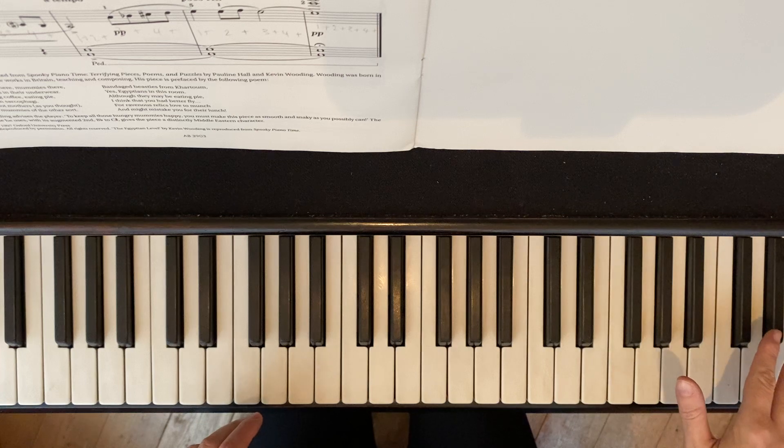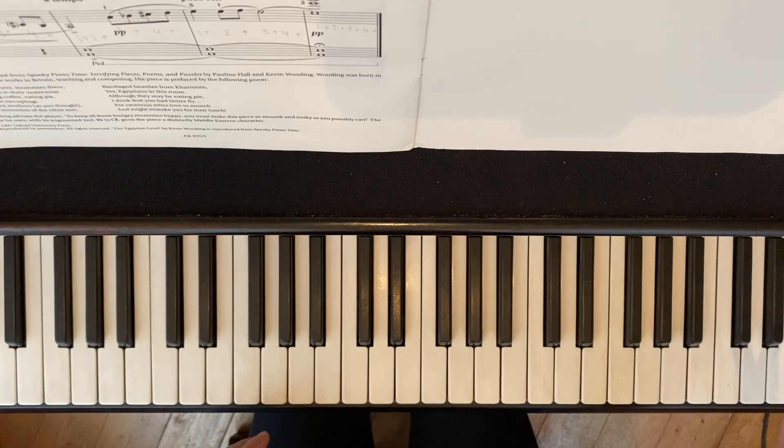I might have gone off camera up there, but you know what we're playing at the top. These are just for reference, to help you through these last few days, ready for the exam.